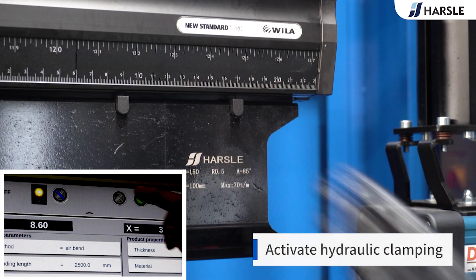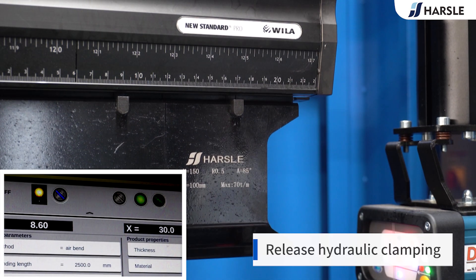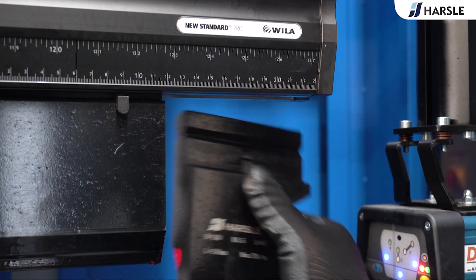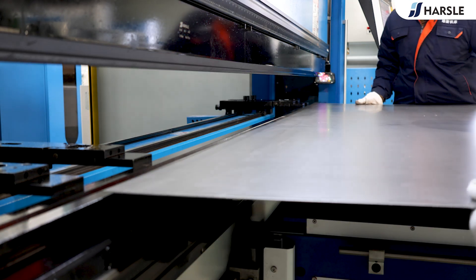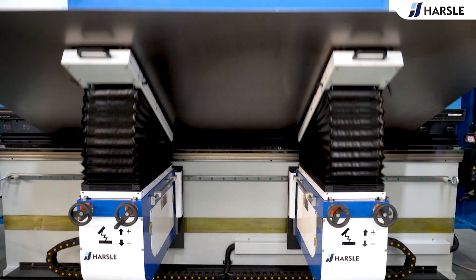Hydraulic clamping on a press brake is a mechanism that uses hydraulic power to securely hold the tooling. It plays a crucial role in ensuring the accuracy and safety of the bending process. This bending process is assisted by the Sheet Follower, which saves time and effort and is precise and accurate.